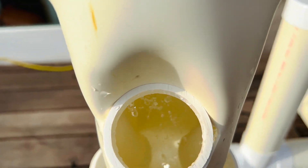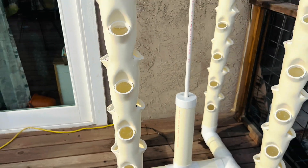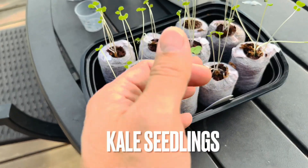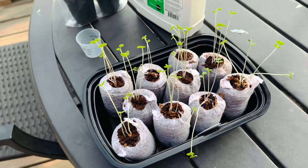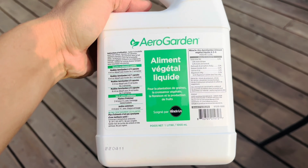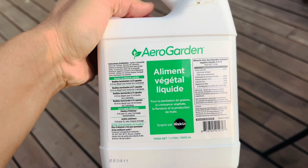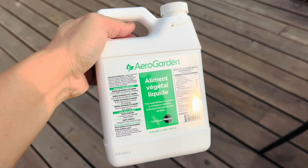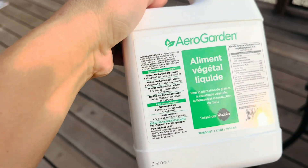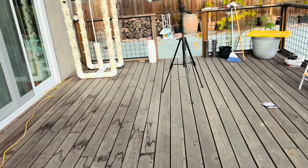I'm going to put in a couple of potted plants that I've grown. These are the nutrient solutions you get on Amazon, designed for hydroponics, so I'm going to follow the instructions and add the appropriate amount to the water reservoir.